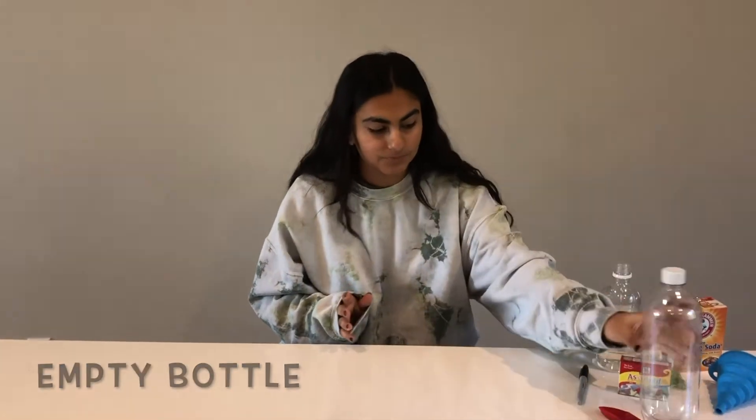Wasn't that experiment super cool? We're going to do another one that's very similar. For this second experiment, you're going to need some baking soda, some vinegar, some food dye, an empty water bottle, a balloon, and some markers.